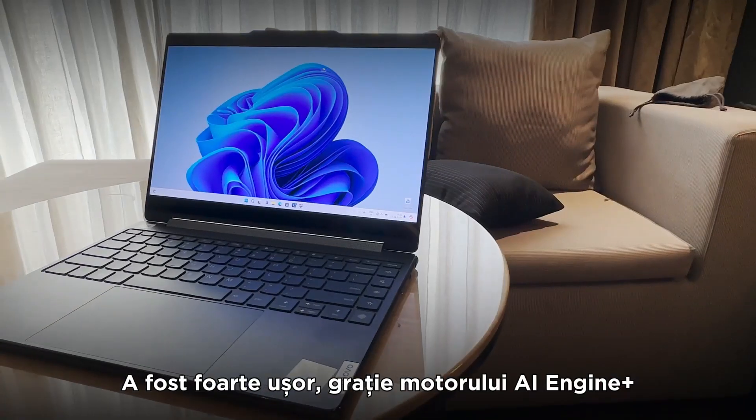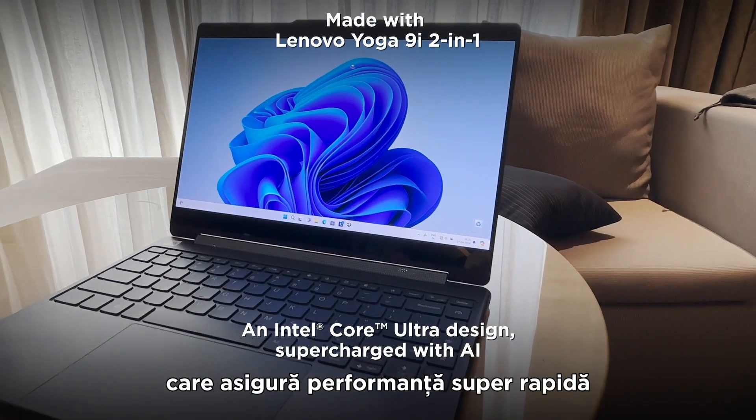Now, wasn't that easy? Thanks to Lenovo's AI Engine Plus, that gives super fast performance.